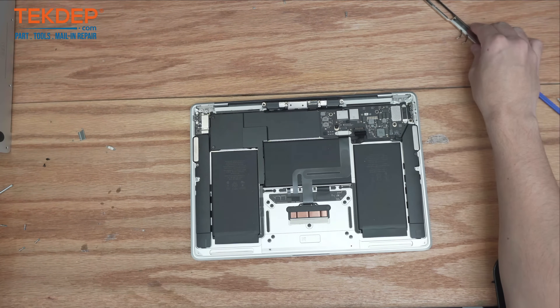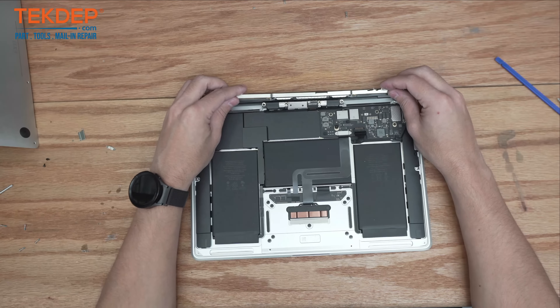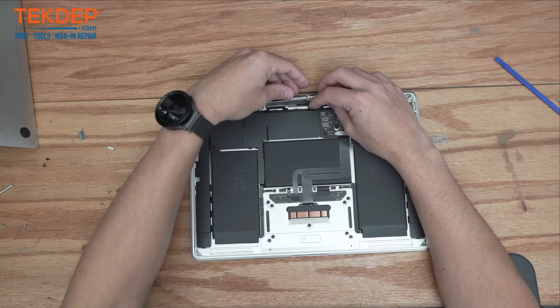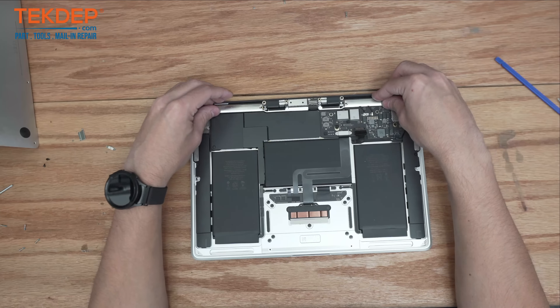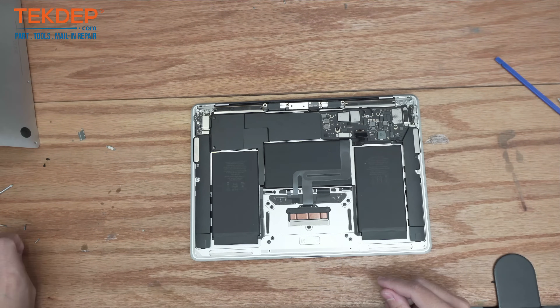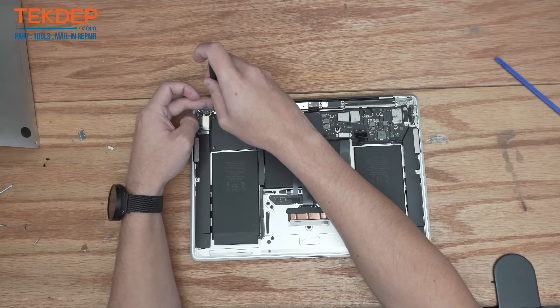The very next step is taking our WiFi vent module, making sure we feed the LCD bungee through. You want this LCD display connector right here to be on the outside, not on the inside. Now we're going to grab the very long T5 screws and work outward in again.